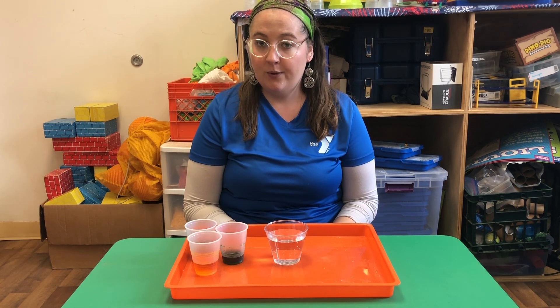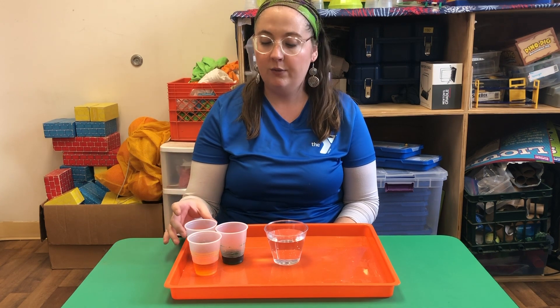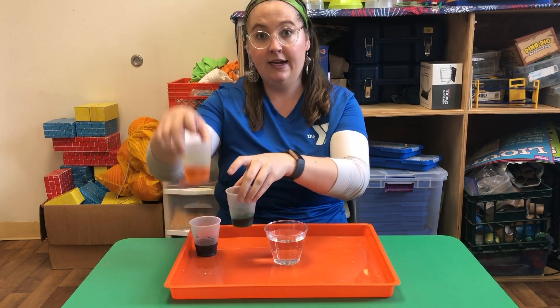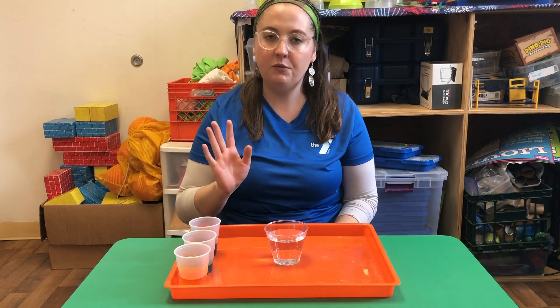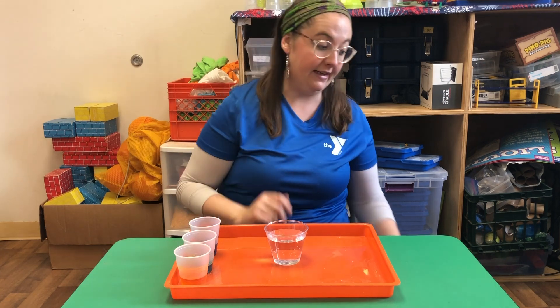You also want to get yourself prepared with a couple different containers of water colored with food coloring. I've got blue, green, and yellow. You can do any colors you want — you can mix colors, you can have five, six, seven colors. You can do whatever you want. I just have these three to show what the experiment is.